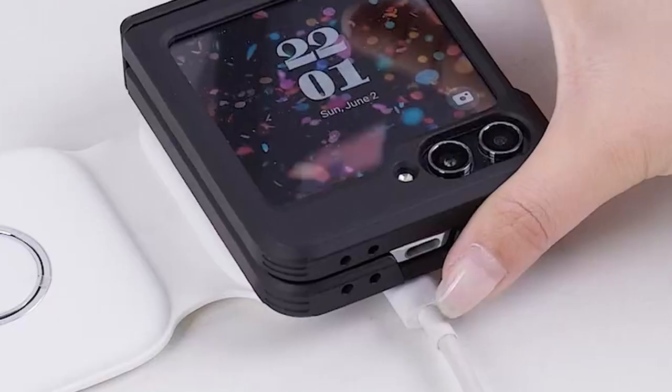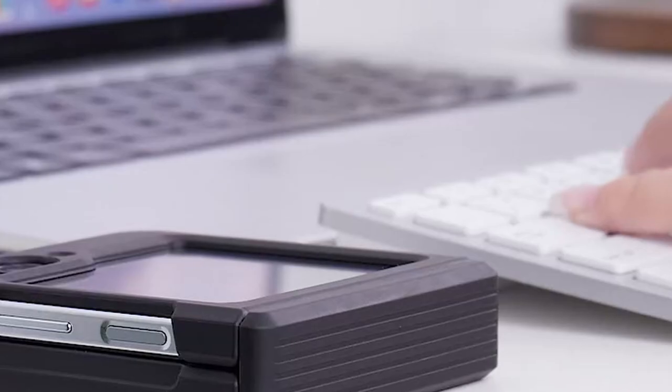Tested to military drop-test standards, MIL-STD 810G 516.6, the UAG case provides reliable shock protection. It features a precise-fit two-piece design that requires a short break-in period for the best fit.